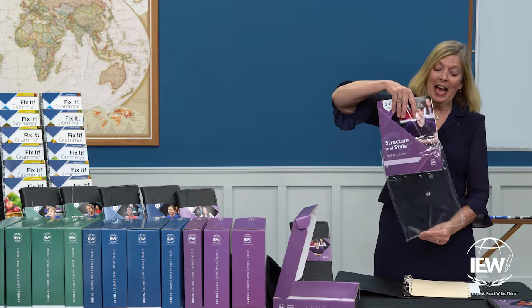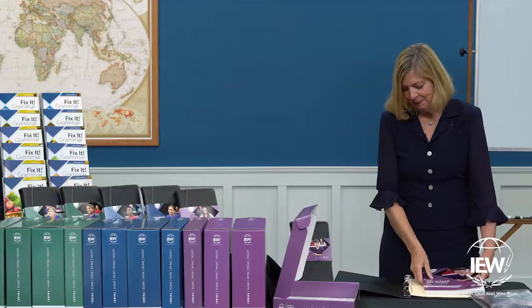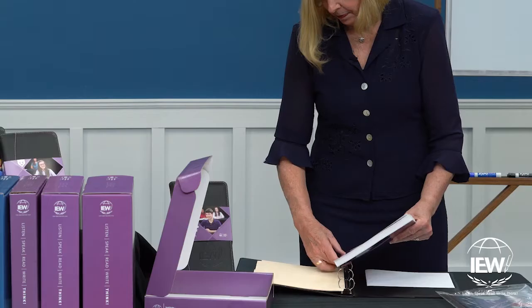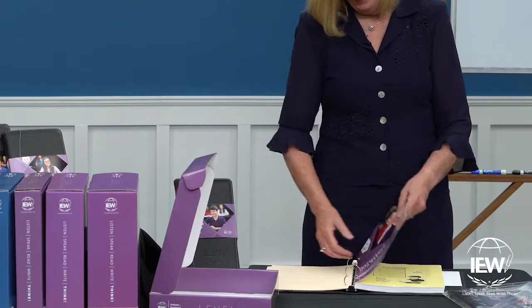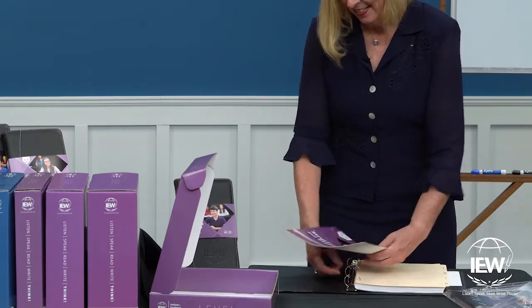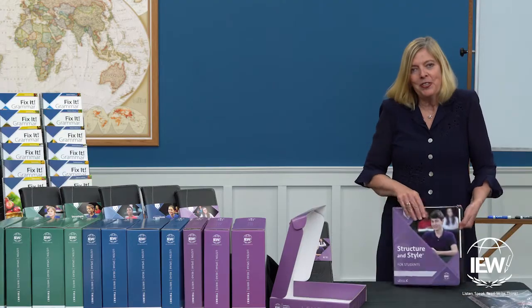Pull the student packet out of the plastic wrap and drop it in the back of the student binder. Then, taking the first few pages as explained in your teacher's manual on page five, as well as your student materials, move them to the front of the binder. And that's it — your student binder is all set up.